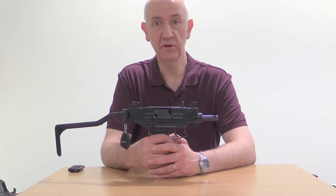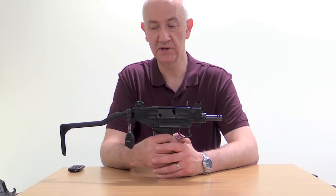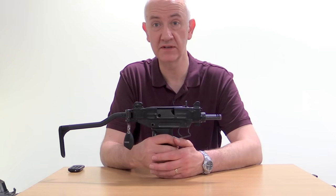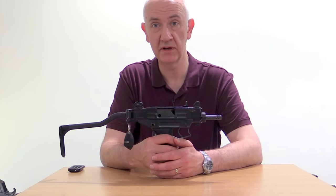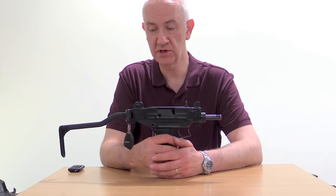Hi, this is Vic. Welcome to another episode of the Armourers Bunch. What do we have here? Well, it's another one of my favorites — an Israeli Military Industries developed Uzi, or Micro Uzi submachine gun.